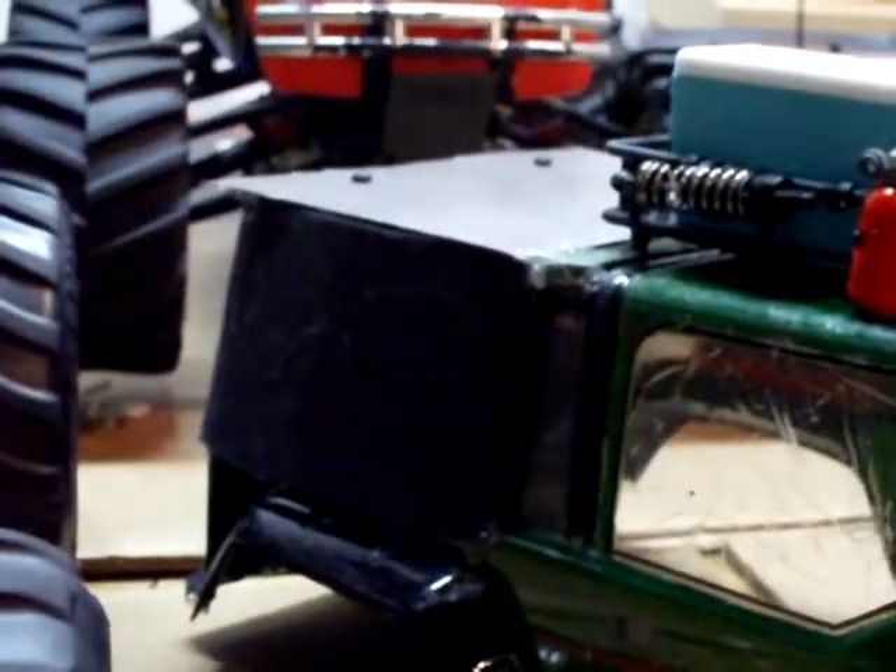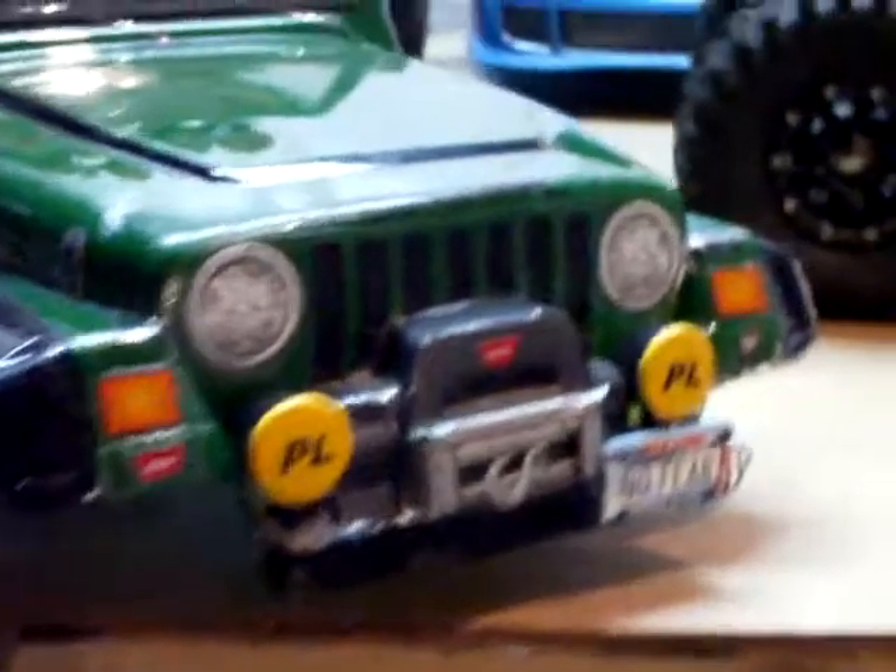Light bar, roof rack, and my custom fills in the back, and lights, my license plate.